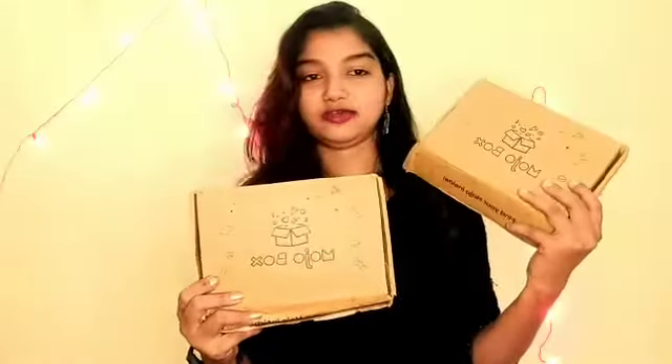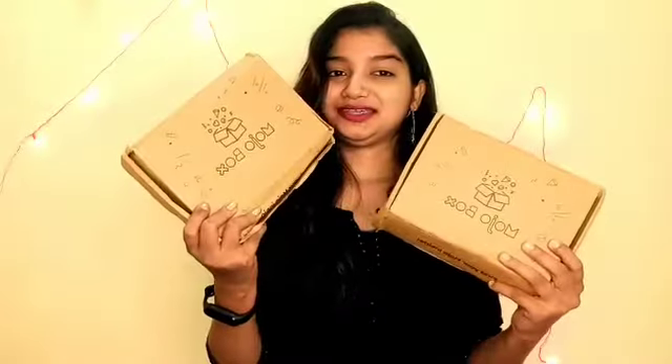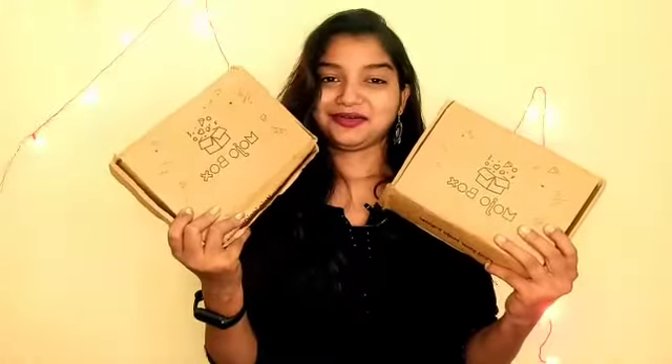I was so excited that I couldn't wait for the video, so I have already opened the boxes. Now I will show you all the products inside.